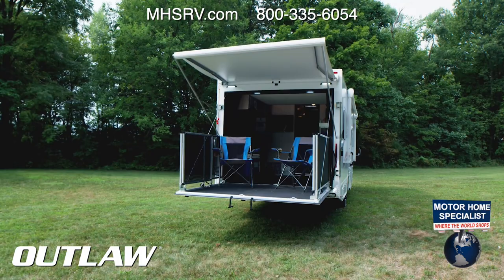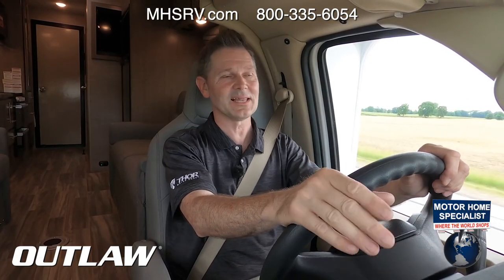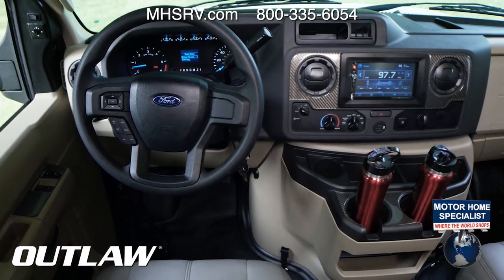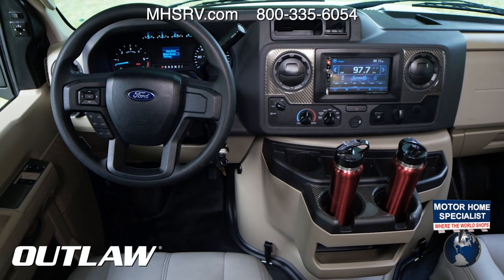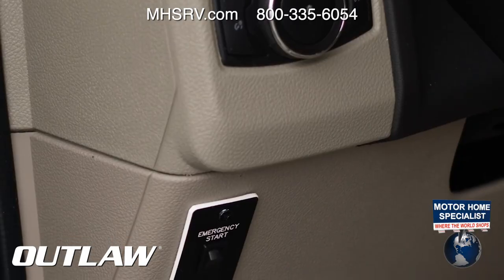Out on the road, this is a classy motorhome that drives very much like your daily driver — a large SUV or even a pickup truck. The heated remote mirrors are easy to adjust, and on the very end of each mirror there's a side-view camera giving you a clear image. When you turn on your directional, that view is displayed right on your infotainment screen. You also have auto headlights.